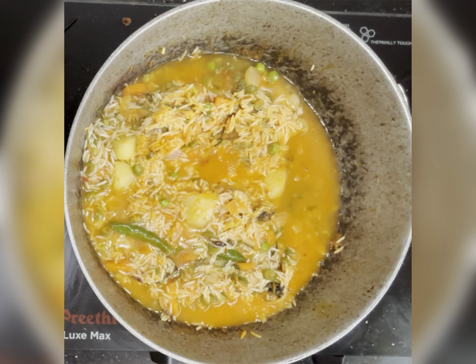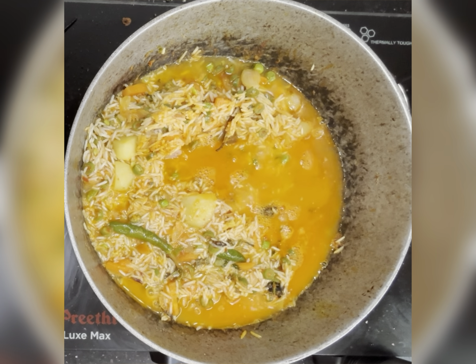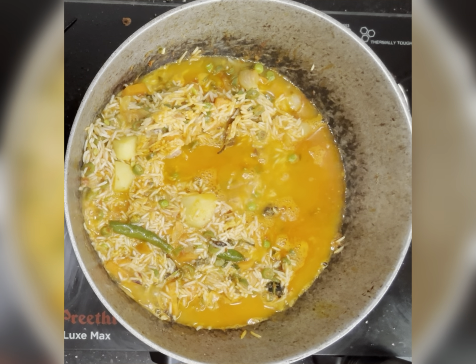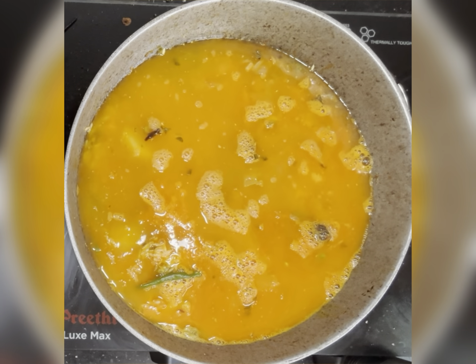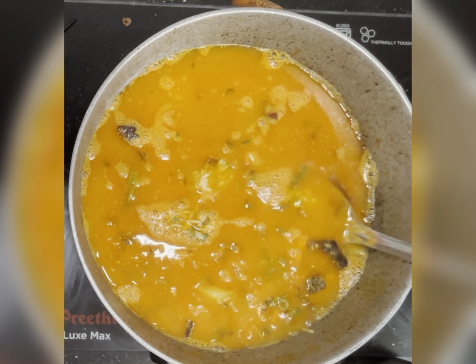Now I am adding water. I have used a 1 to 1.5 ratio — if I have used 1 cup of basmati rice, I am adding 1.5 cups of water. You can use coconut water to enhance the flavor, but I have used only plain water here.